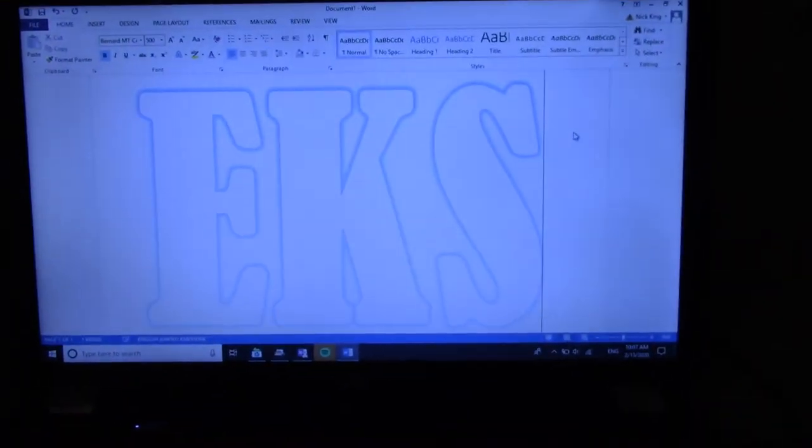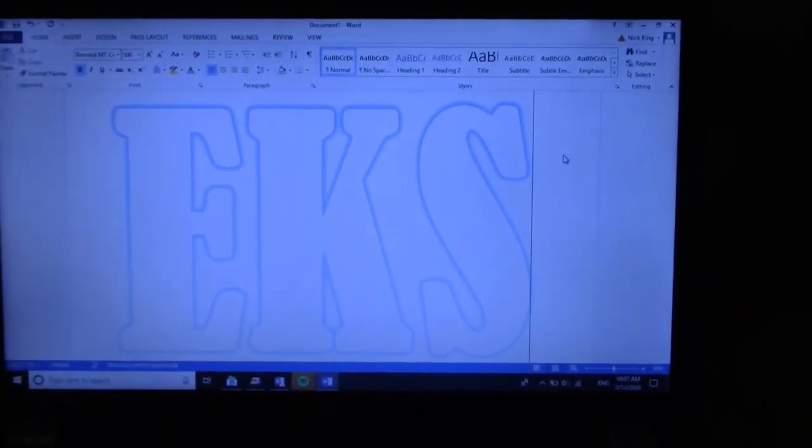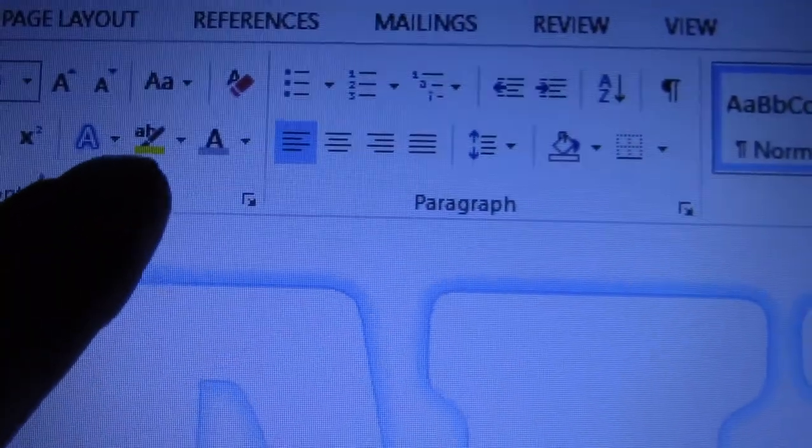I've gone into Microsoft Word, found the font style that I like, and made it to the correct size filling a whole A4 sheet of paper — you can make it any size you want. I've changed the color of the outline so it doesn't use as much ink, and I've used the hollow letter style to make the letters hollow, which also saves ink.